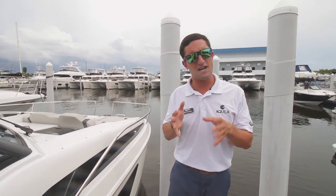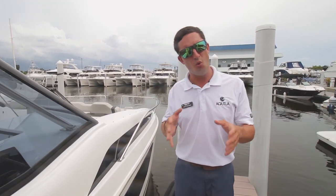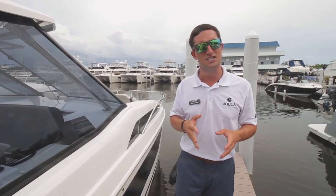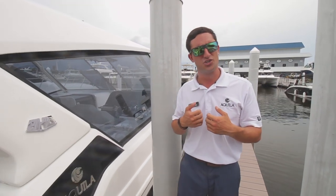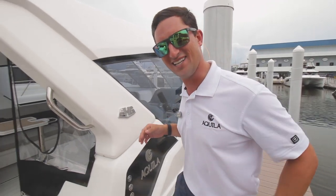Hi guys, Captain Nick here with Marine Max St. Petersburg. I want to thank each and every one of you for tuning in every single week. If you never want to miss another boat walkthrough again, hit that subscribe button, turn on those notifications, and let's have some fun. What do we have today? We've got the first ever Aquila 36 Hydrofoil Edition, something I'm really excited about driving — a lot of anticipation around it — so let's hop on and have some fun. Follow me guys.